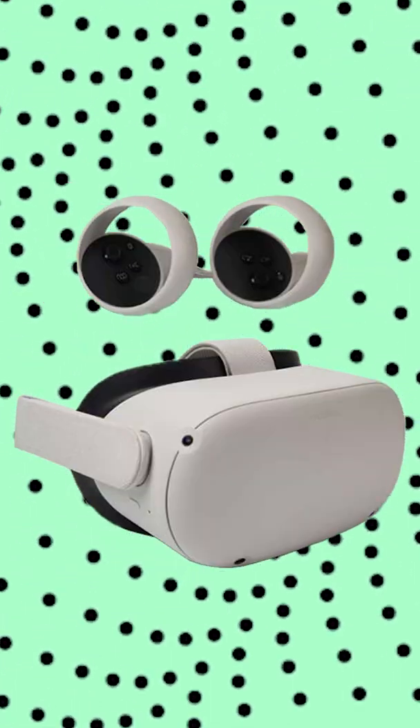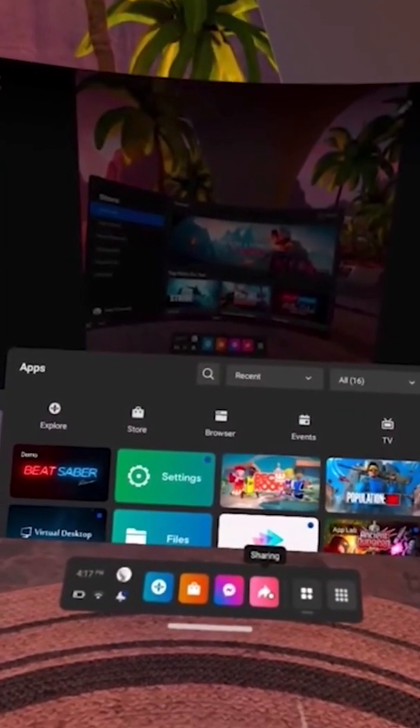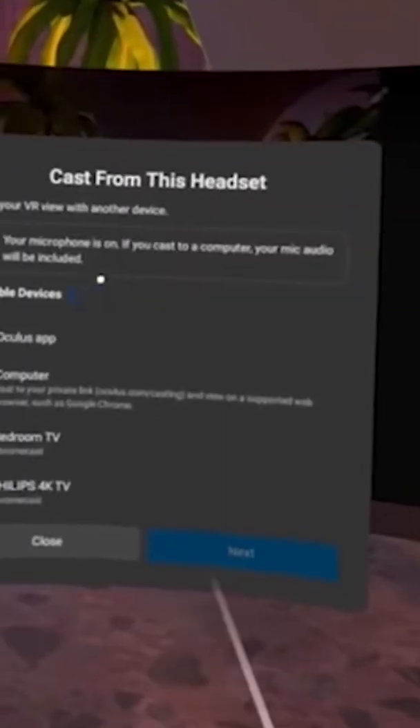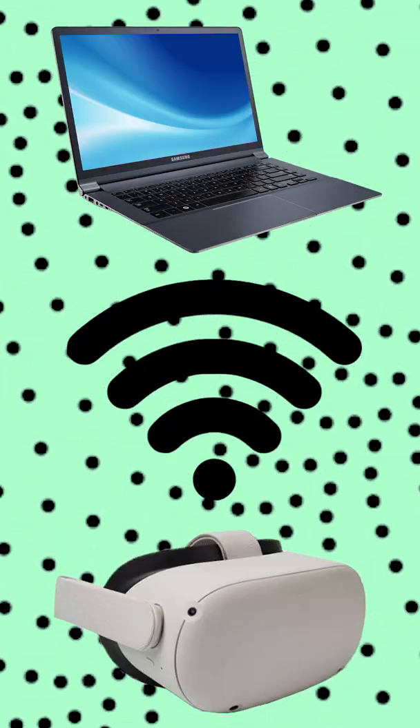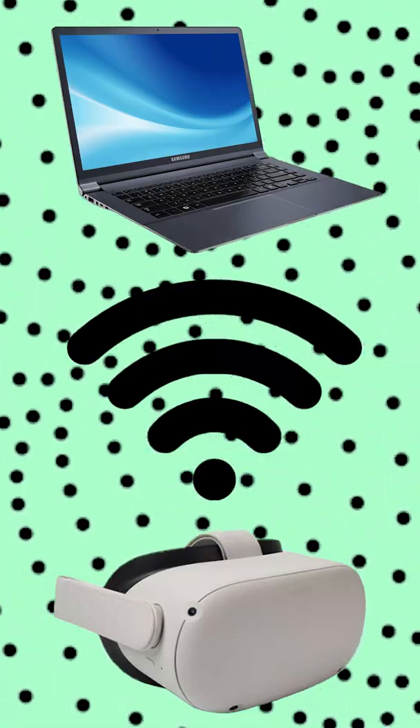Now on your Oculus, once turned on, go to the universal menu and select Sharing, then Cast, and then select Computer. Please note that your computer and Oculus must be connected to the same Wi-Fi in your home for this to work smoothly.